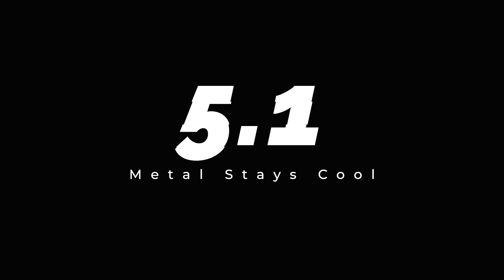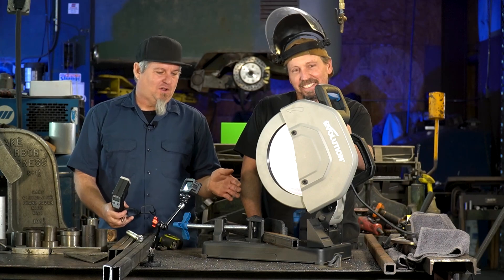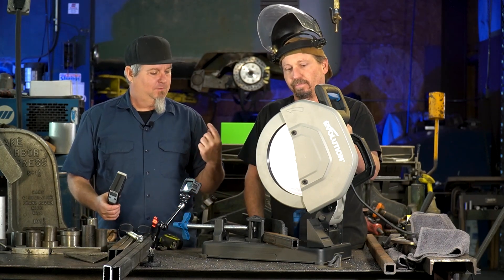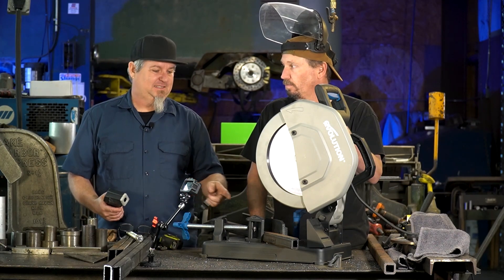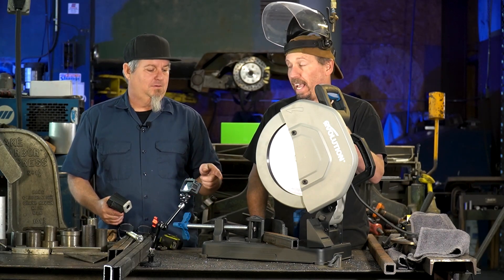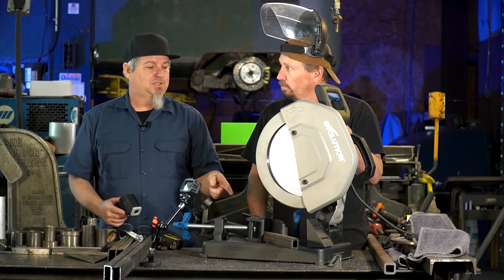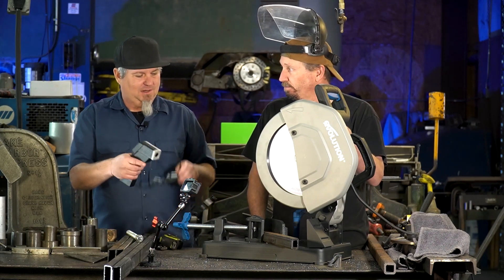Number five, point one: metal stays cool. With this saw, you could go out and get a cold saw and spend thousands of dollars, but the problem with that is they use oil a lot of times, and if you're TIG welding that sucks — you've got to clean up the oil, deal with water, it evaporates, it's messy. But this saw will actually cut just as cool or close. And it's portable. Check it out.